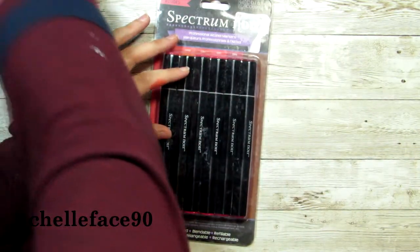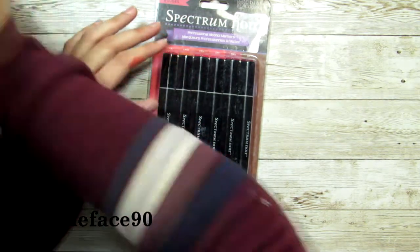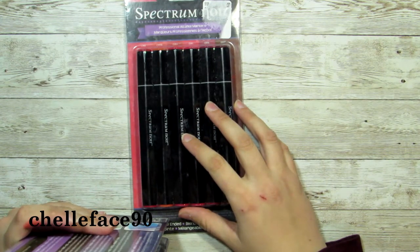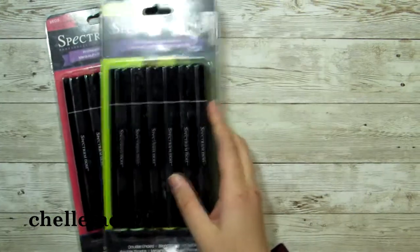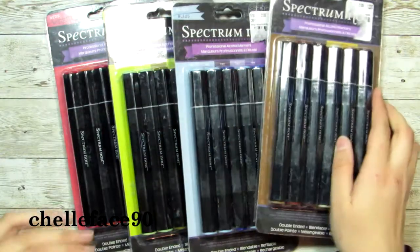I wanted to try my hand once more at an actual review. I really dropped the ball last time with the Ohuhu versus the Copics — though that wasn't really a review — I just didn't talk that much about the Copics, so I'm going to try better this time. She got me the red set, the green set, the blue set, and the brown set.